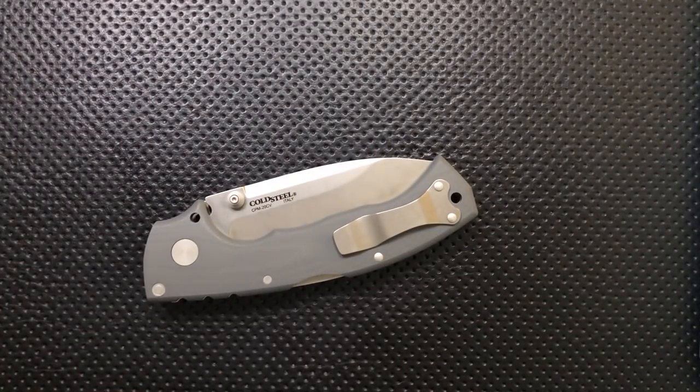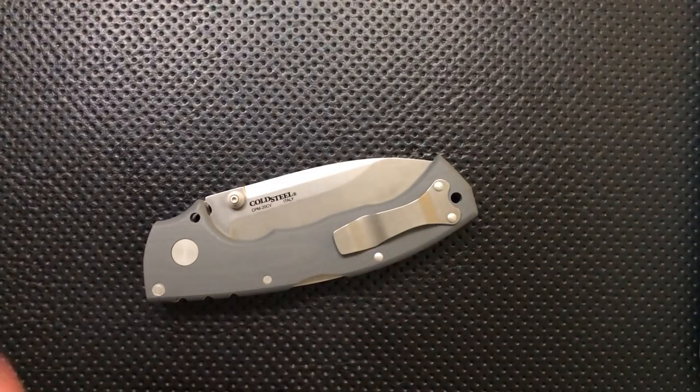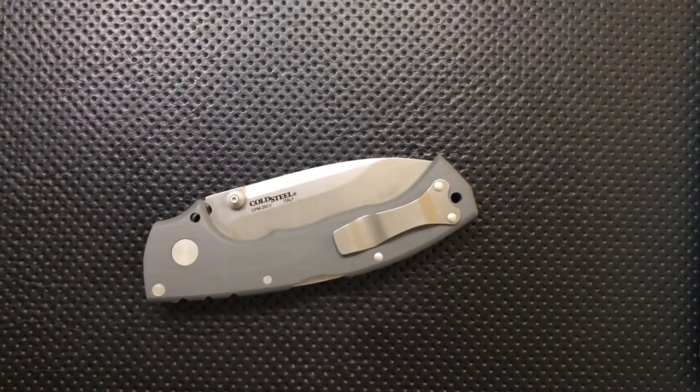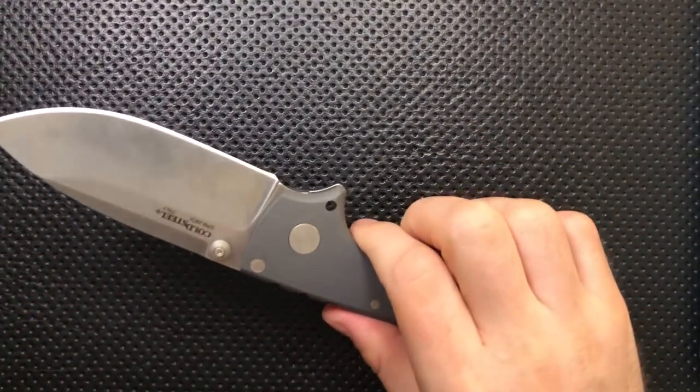On the ugly side, there are three things. First, Cold Steel's got some ugly history with the trademarking San Mai thing. That said, I haven't heard anything about them doing that in 2017, so I'm going to start letting this fade from reviews. I still don't love it, but I'm going to forgive and forget for now. Hopefully they don't start doing that again.